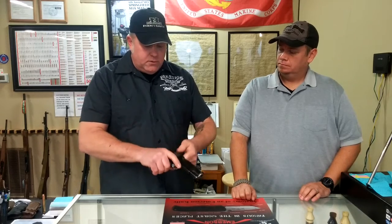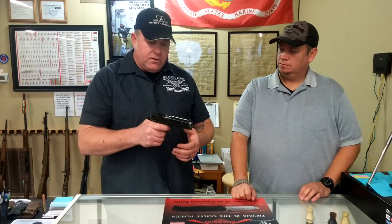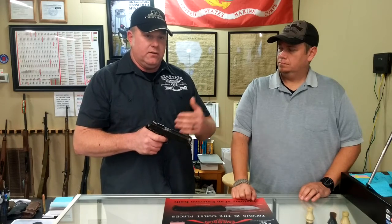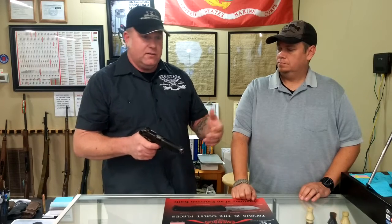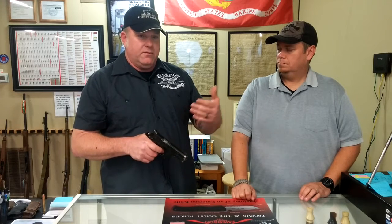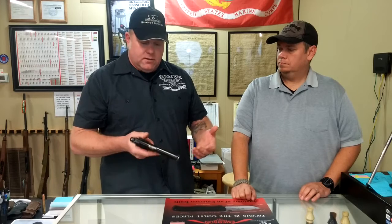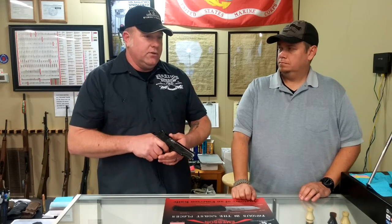Once you start to utilize that drill and get it down, you'll find that you can shoot faster and faster and still be on target — given the distance and whether the target is moving or static. Obviously, if you're starting on a static target and practicing for an encounter where you may have to save your life, all those things coming together are going to help you under stress.